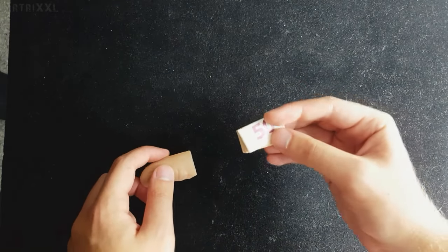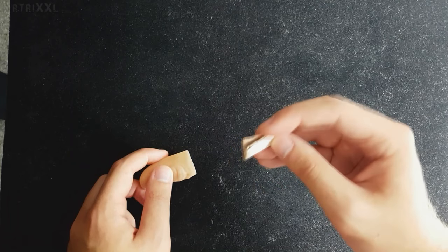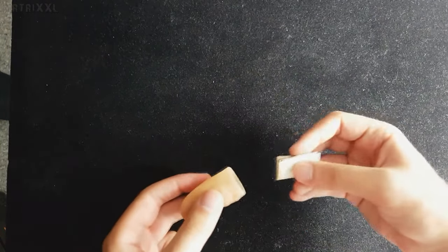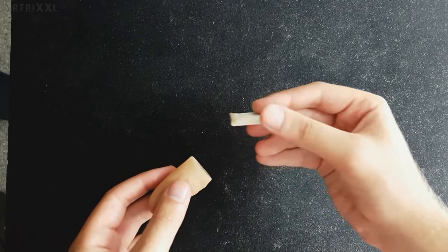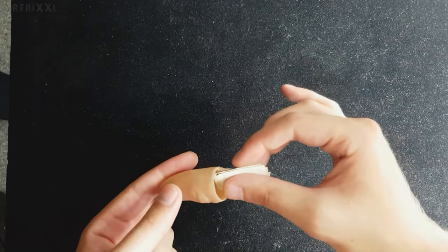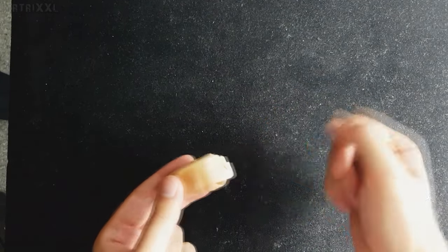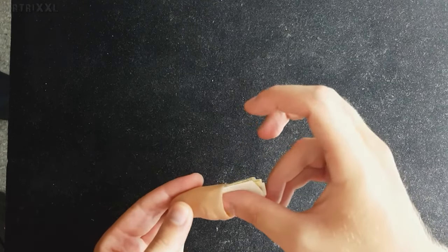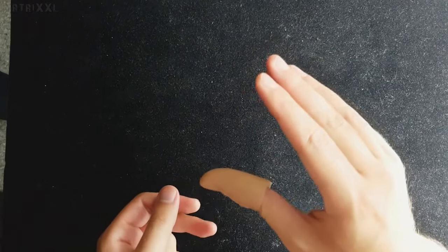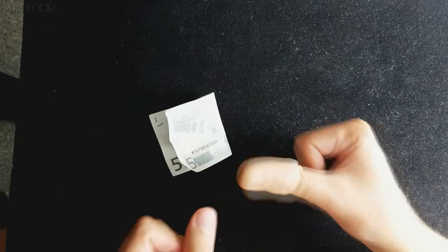Wenn ihr den Schein so gefaltet habt, dreht ihr ihn andersrum, dass die Falte oben ist. Nicht wundern, dass der 5-Euro-Schein weg ist, ich muss gerade was nachträglich aufnehmen — ich habe vergessen, das hier zu erklären. Ich habe es vorhin falsch erklärt. Ihr dreht diesen Schein um und schiebt ihn jetzt so rum in die Daumenspitze rein, aber ihr haltet sie dabei mit dem Daumen fest. Ihr haltet den Schein mit dem Daumen fest und schiebt Schein und Daumen gleichzeitig hier in die Daumenspitze rein. Ist überhaupt kein Problem, wenn das hier rausguckt. Diese Daumenspitze wird der Zuschauer nicht sehen — ich erkläre euch gleich warum.